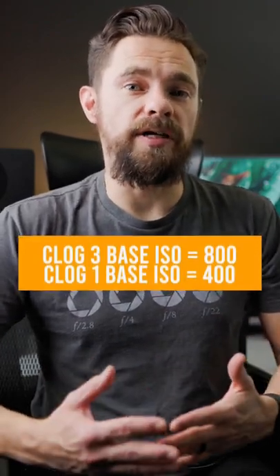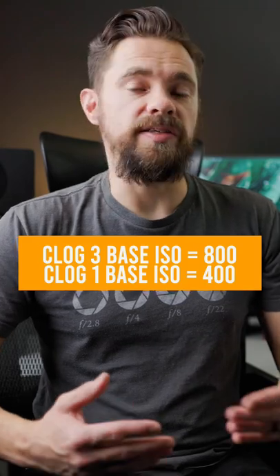My first tip is never to go below ISO 800 in C-Log 3, or ISO 400 when you're in C-Log 1.